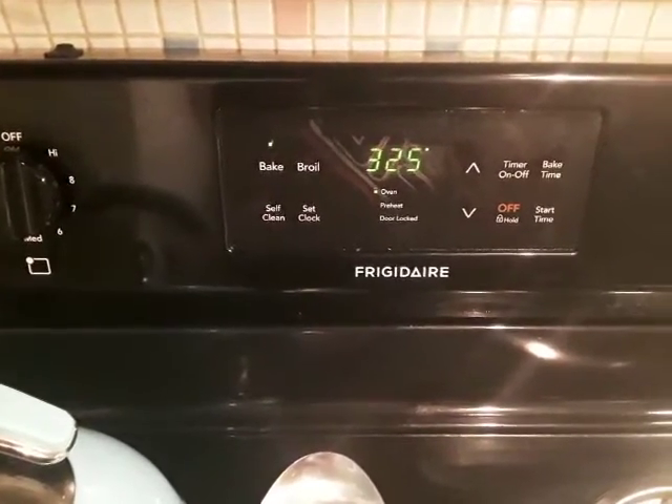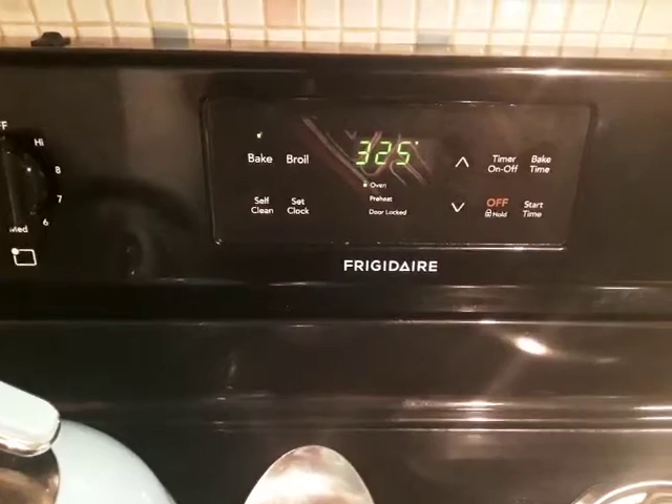Make sure you have your oven set at 325 degrees. It will take an hour for it to get done.